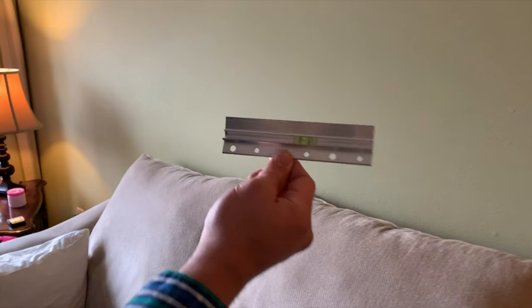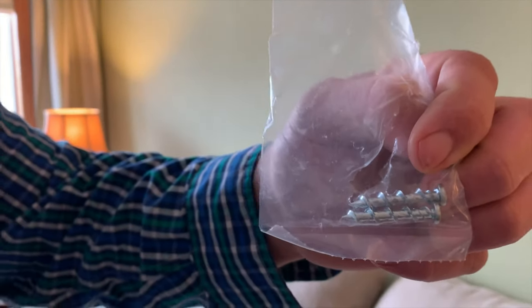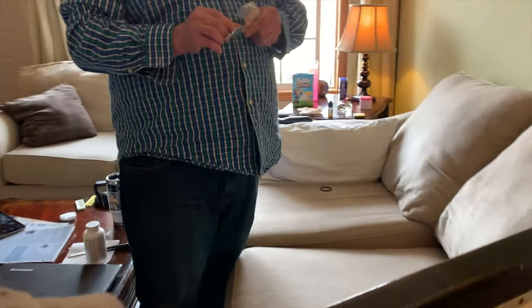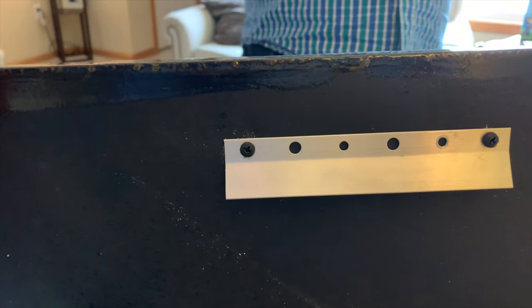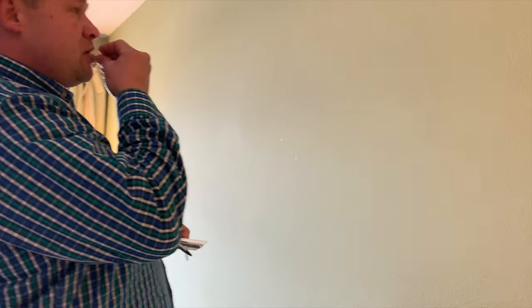I need to mount this beautiful painting, and these are the tools that you need. He's already pre-mounted the back of the painting like that, so then it'll just slide right in. Pretty easy.